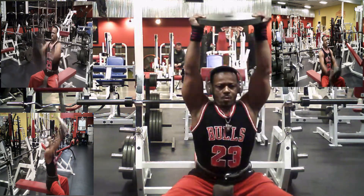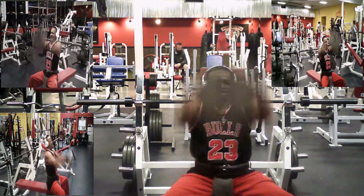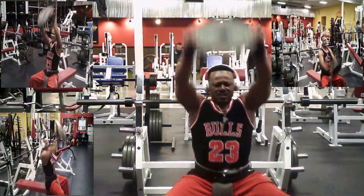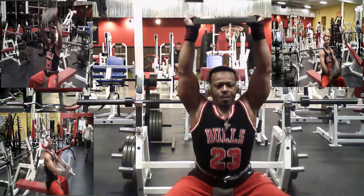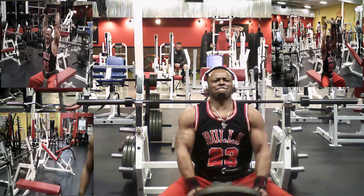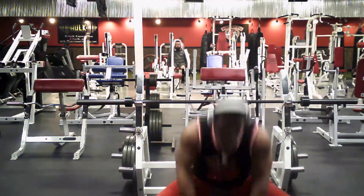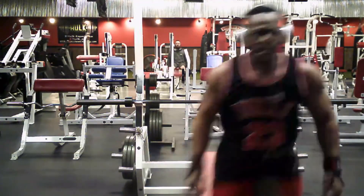I grabbed a 45 pound plate this time. I think the weight measurement was actually working with me. I'm gonna stay in it, stay strong with it. This is a powerful movement.